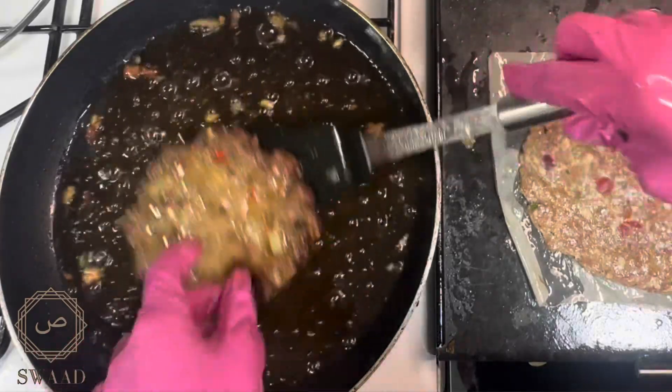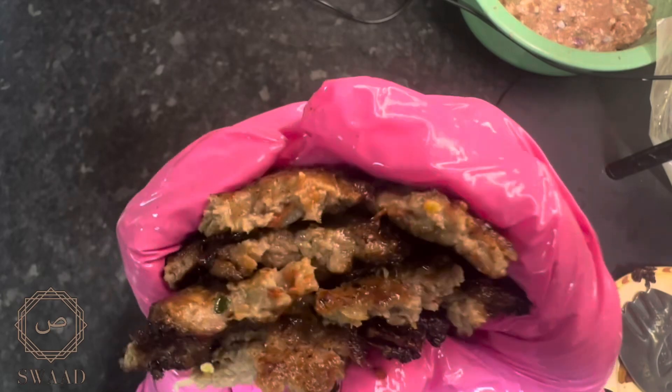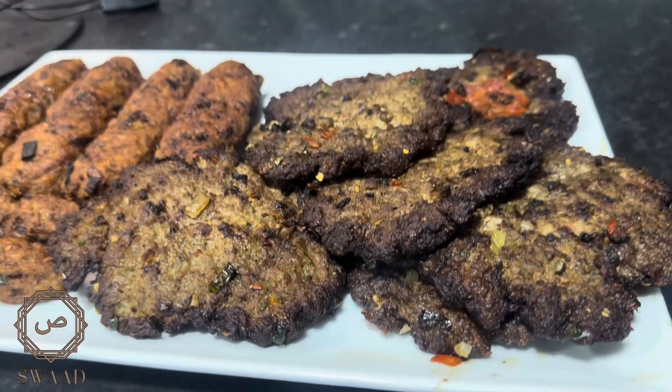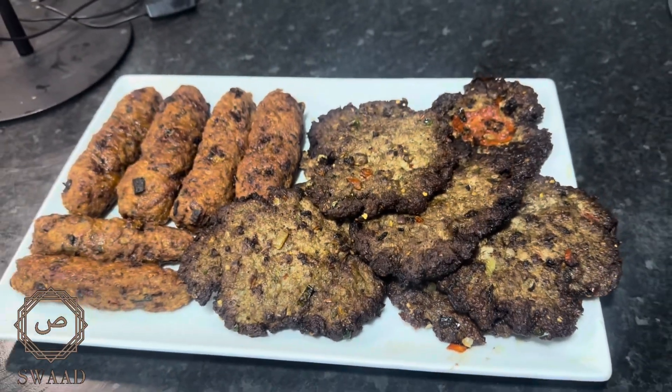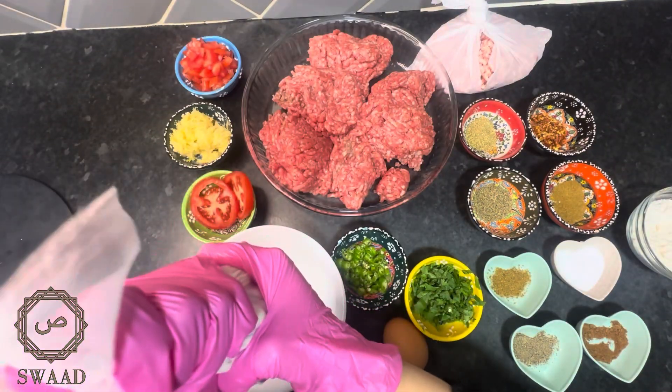Today we're diving into the rich flavours of the Pakistani cuisine. We're going to make a popular street food known as chapli kebabs. Originating from the rich culinary heritage of Pakistan, these spiced and seasoned minced meat patties are a true delight for your taste buds.